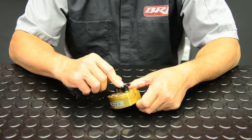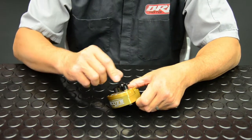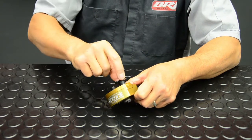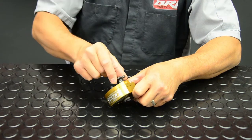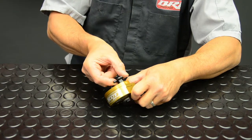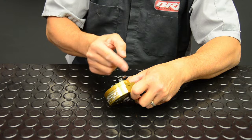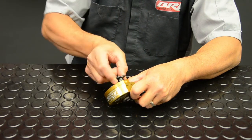The low speed valving circuit controls your steering when you turn the bike left to right slowly. As you turn the knob in clockwise, you're closing off the circuit and restricting movement of the handlebars. By turning it all the way to a stop, you can go back. We like to set the dampener at about 8 to 12 clicks out. One full revolution of the knob is 8 detents or 8 clicks.